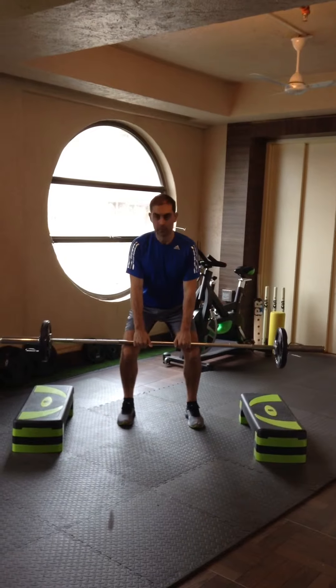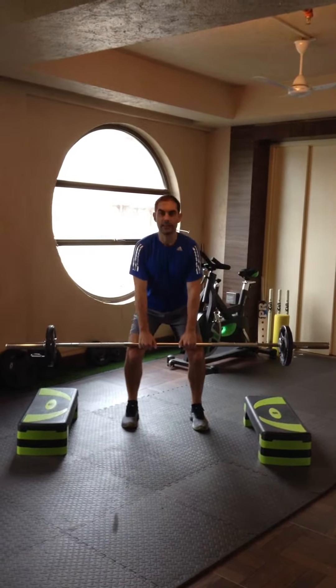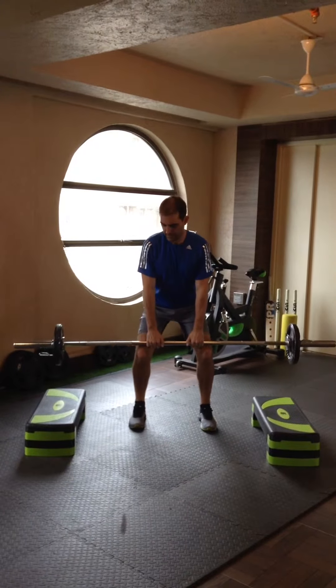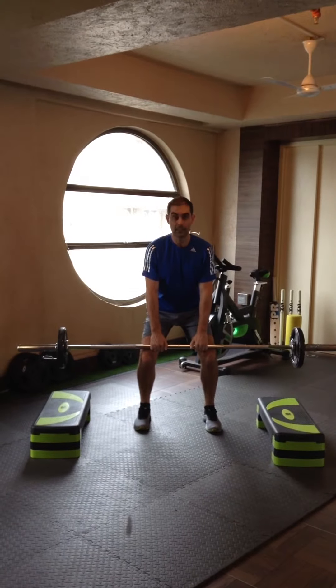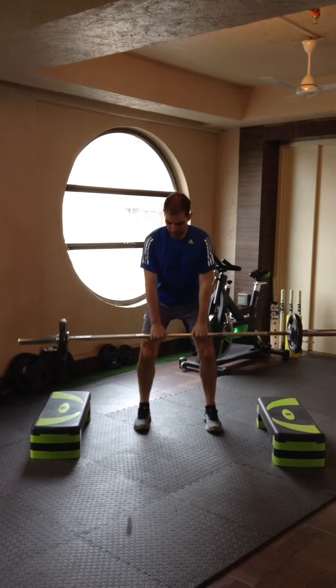The movement would be from the tips of your knees, upwards and back down again. Throughout the movement you're going to see my heels lift off of the floor — as I drive upwards, my heels come up as well.